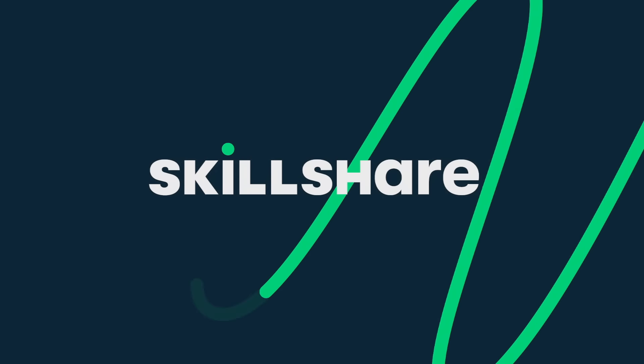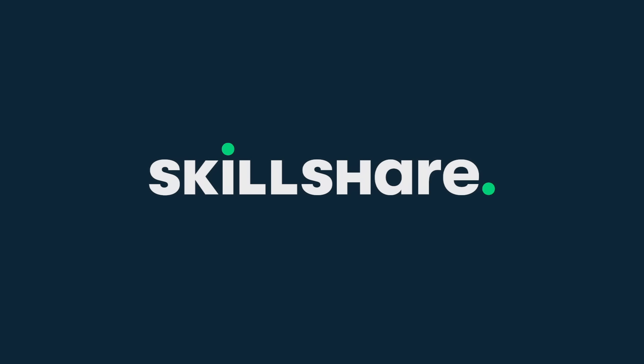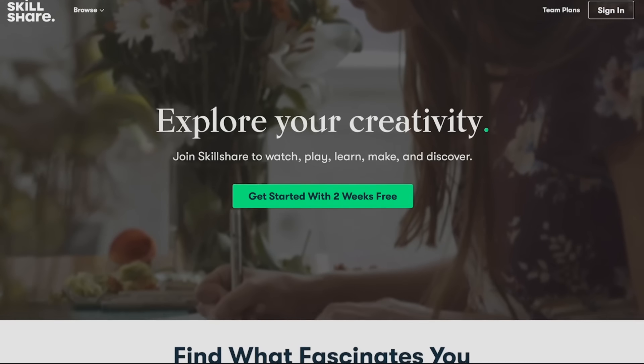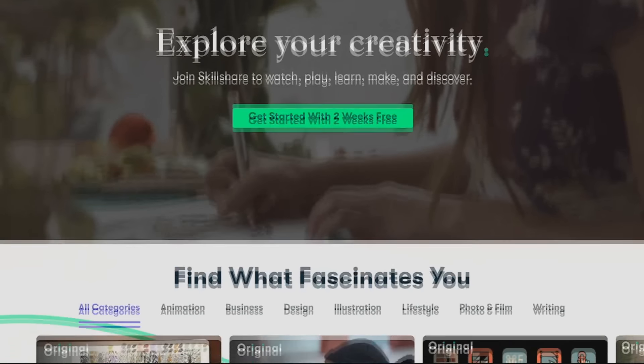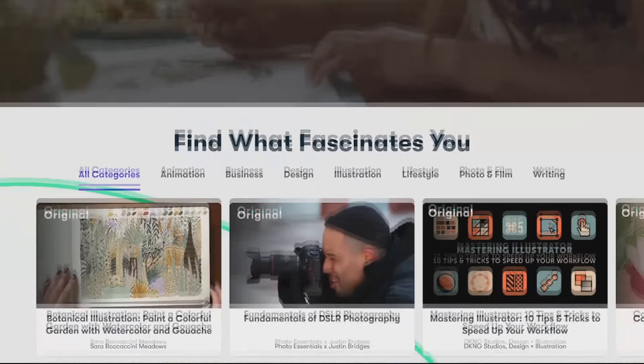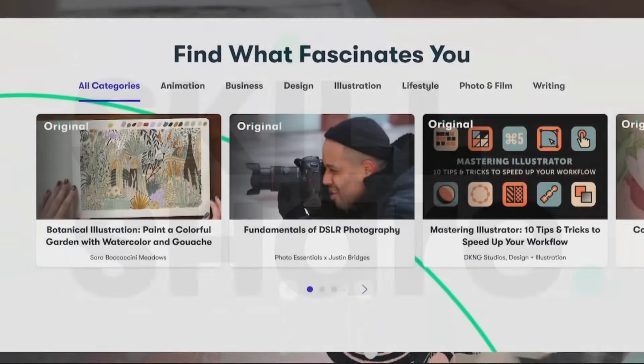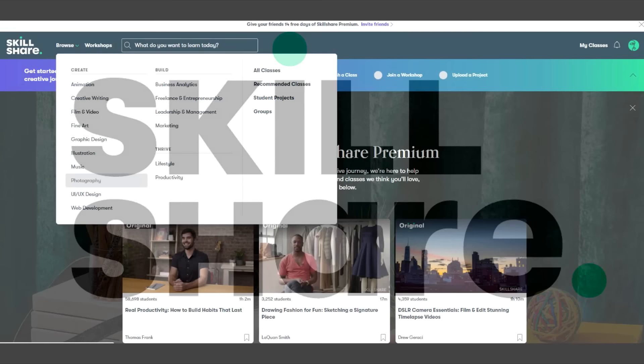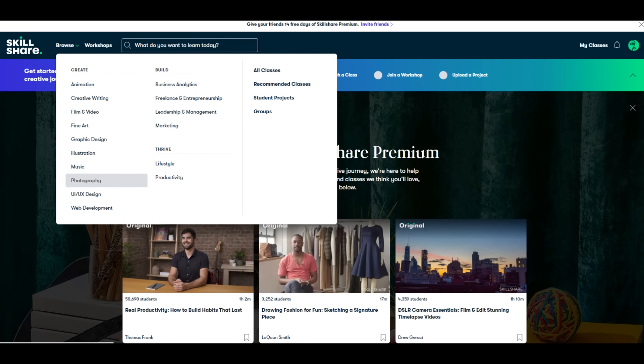Hello everyone and welcome to this Wednesday video, kindly sponsored by Skillshare. You've probably seen or heard of them before, but Skillshare is an online learning community which contains a wide variety of skill-improving classes that everyone can benefit from. If you want to learn a new skill, advance an existing one, or just see how other people happen to make things work, there'll be a video for you. For fellow naval enthusiasts such as myself,